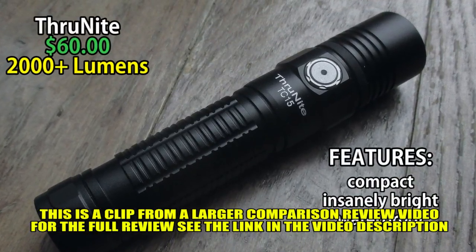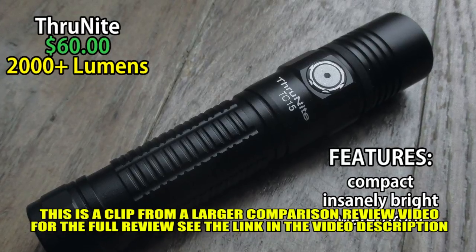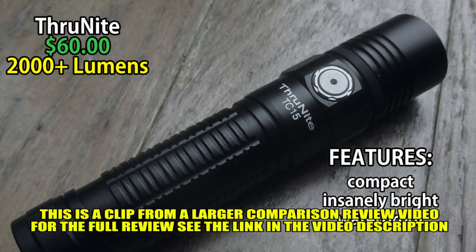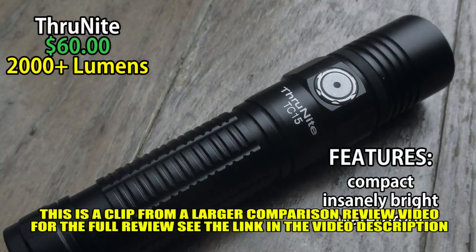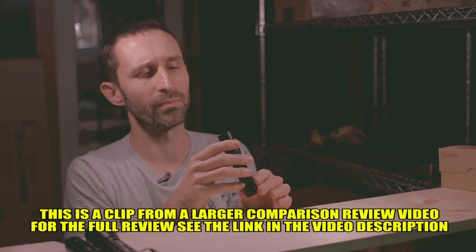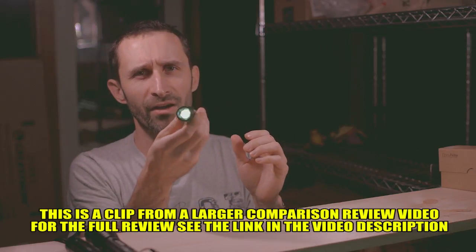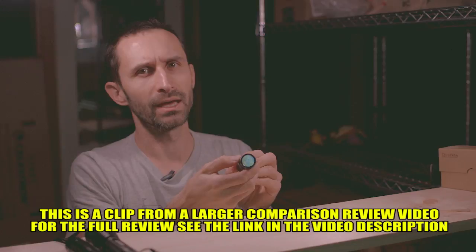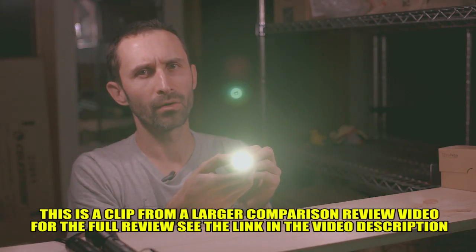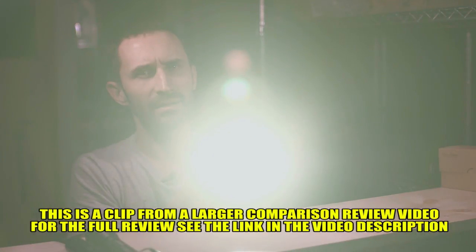It has a few different settings that are all controlled through this button at the front. This one is super bright — it has a top setting of 2000 lumens, which is just insane. That's an enormous amount of light power. Right now it's just on Firefly mode. I'm going to turn that off and you do little hold-downs to go through all the different settings.